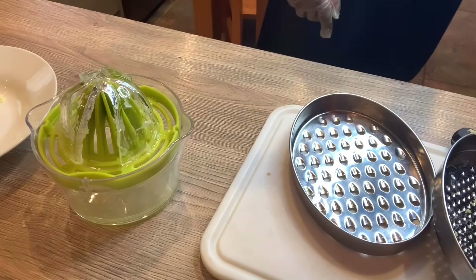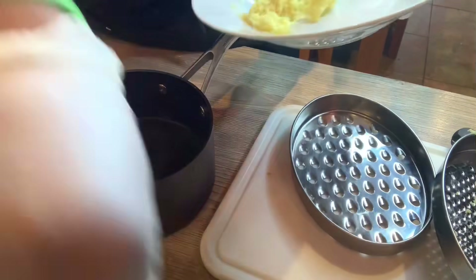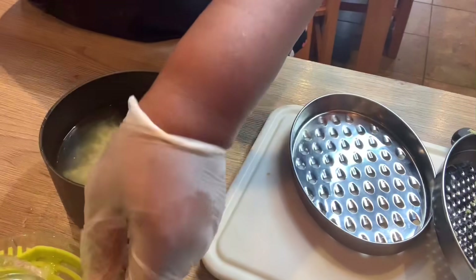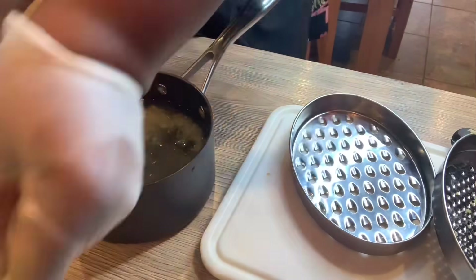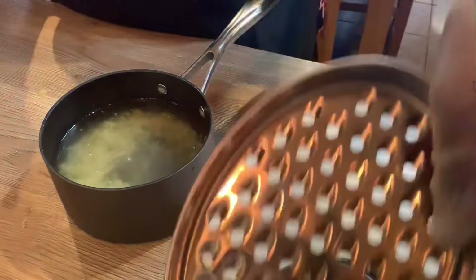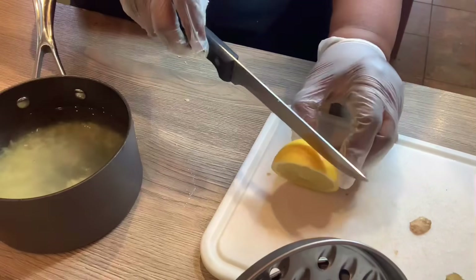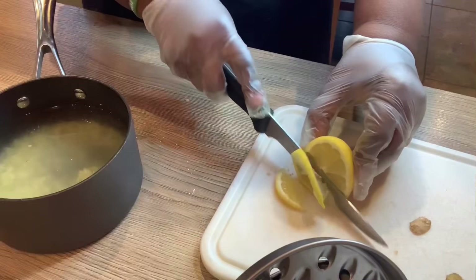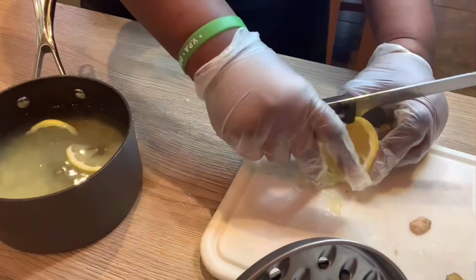I'm going to use this saucepan. I'm going to put the ginger in first, then add the juice that I squeezed. And you know what we said — no wasting — so I'm also going to cut the lemon slices and add those in as well. I don't like the pith so I'll just cut them clean.